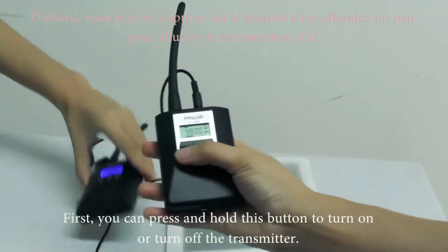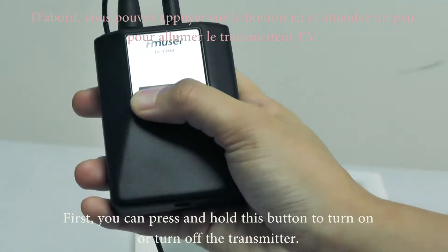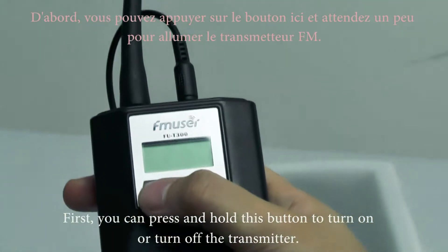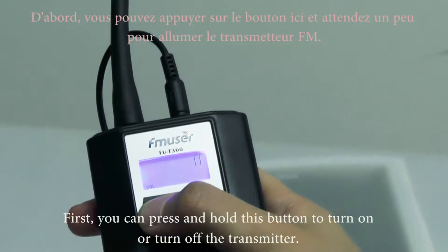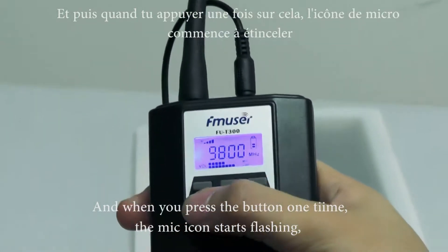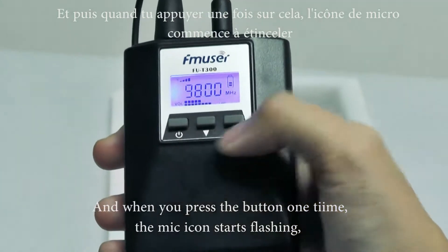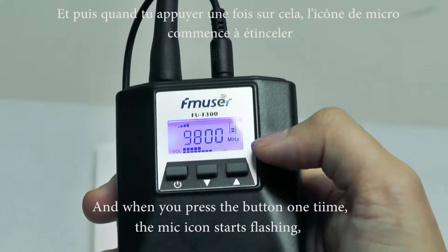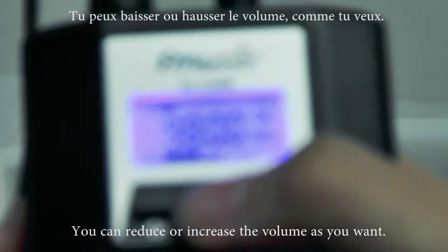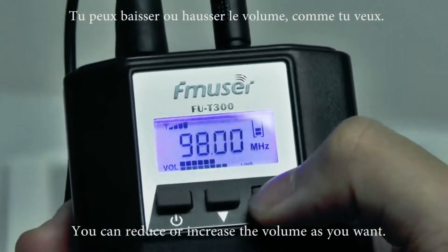First, you can press and hold this button to turn the transmitter on or off. When you press the button once and the mic icon starts flashing, you can reduce or raise the volume as you want.